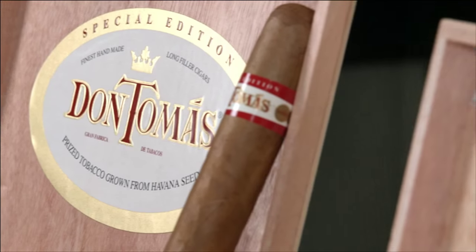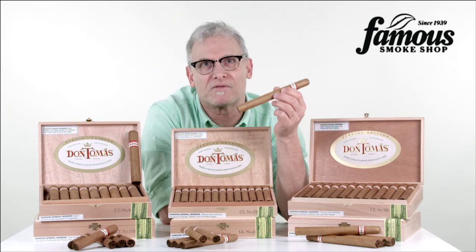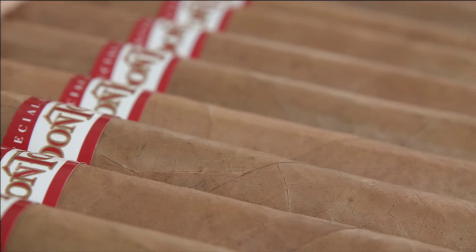Are you ready to learn more about Don Tomas Special Edition Connecticut cigars? I've been recommending this cigar for years to new cigar smokers as well as those who prefer milder cigars and really love the U.S. Connecticut Shade Wrapper.